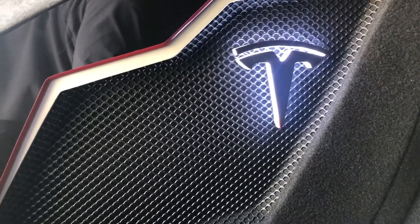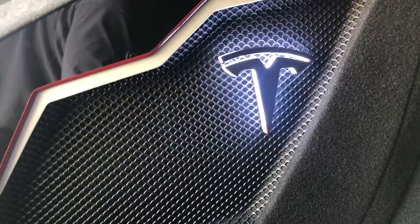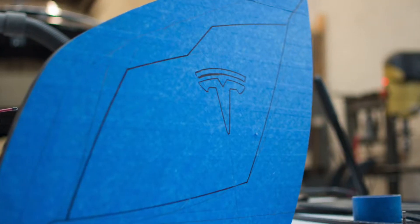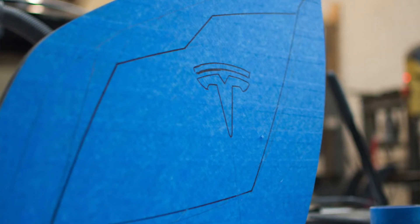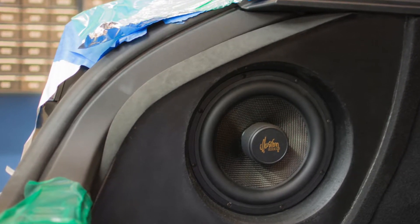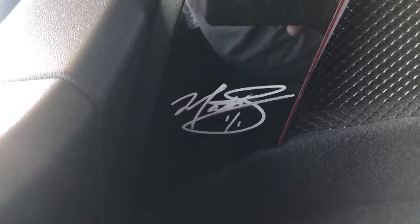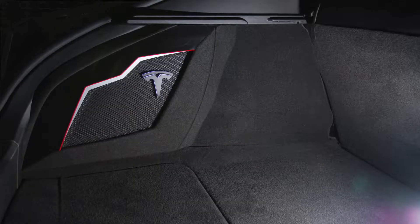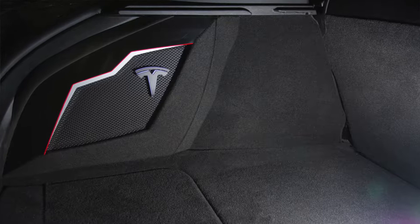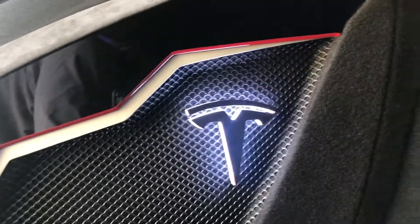I went to the place that did my tint and also installed my Blackview cameras — a company called Safe and Sound. My only requirement was that the Tesla T had to be lit in some form or fashion. The installer of the year in 2016, Mr. Matt Schaefer, did an outstanding job. He did a reverse grill implant, hooked up the lighted T, and also autographed it down here — signing it as a one-of-one.